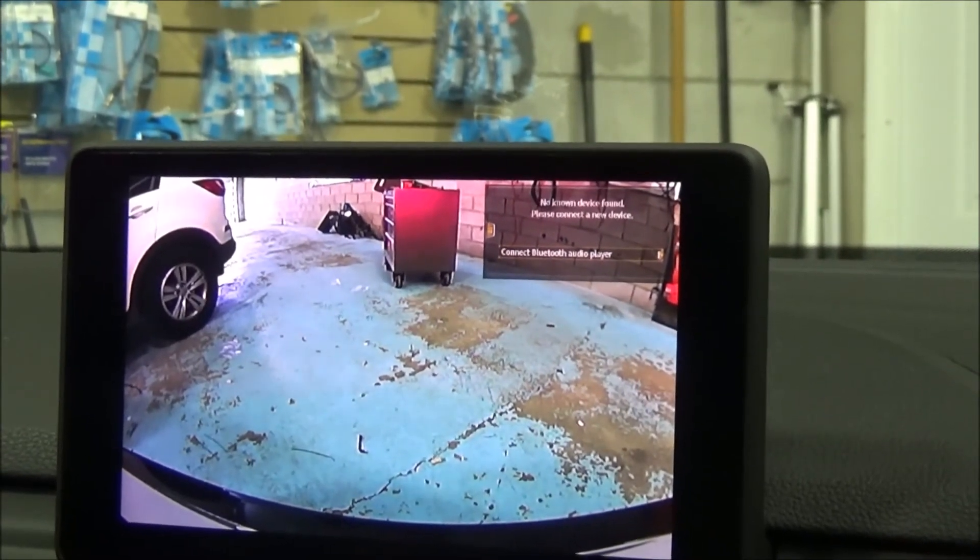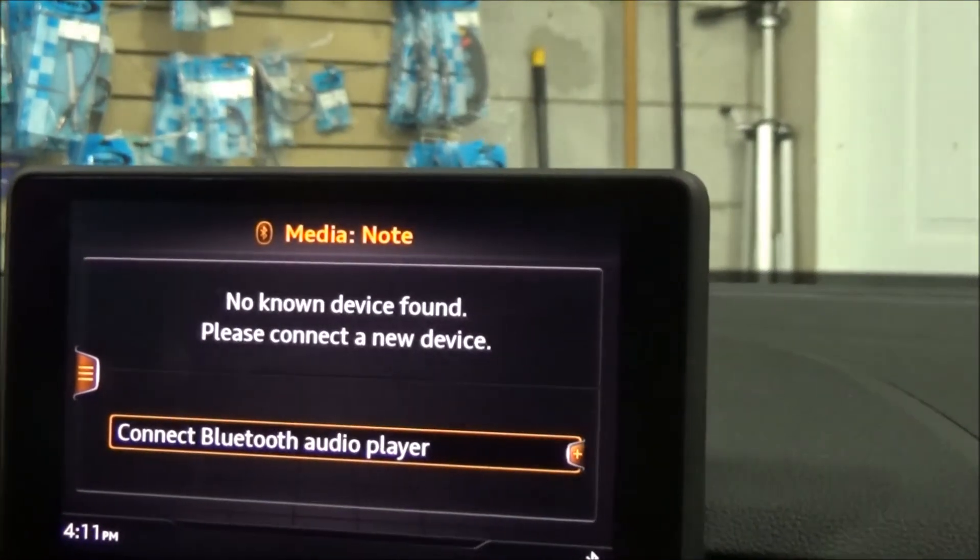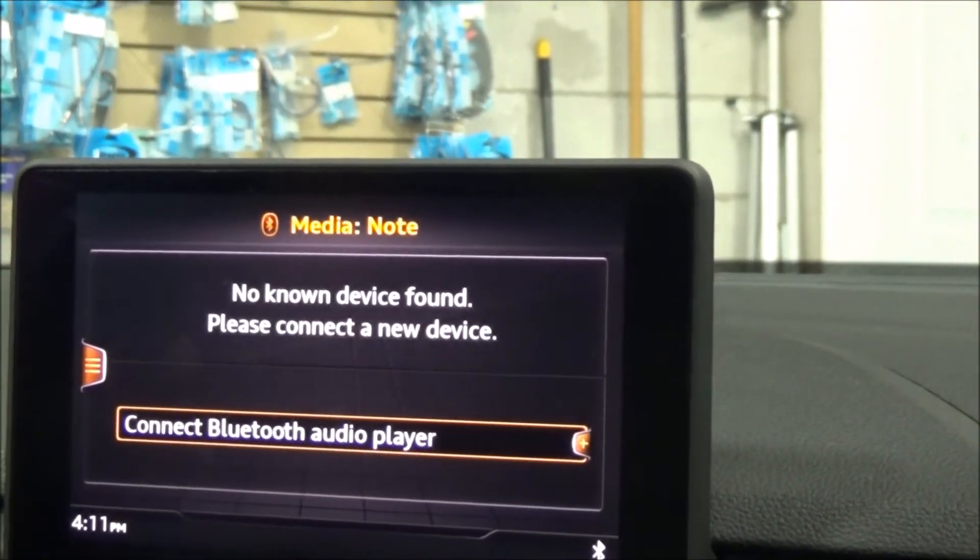Put the vehicle back in park and the picture will be gone. Put the vehicle back in reverse again and we're going to have the picture showing on the system.